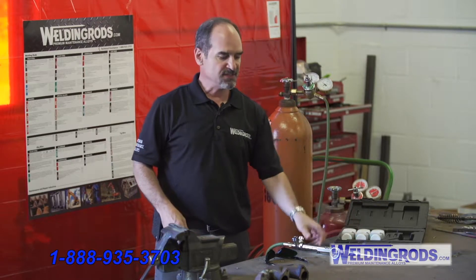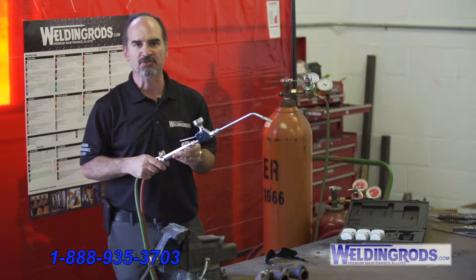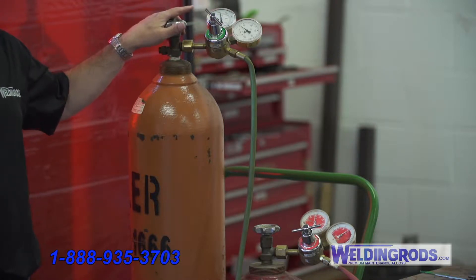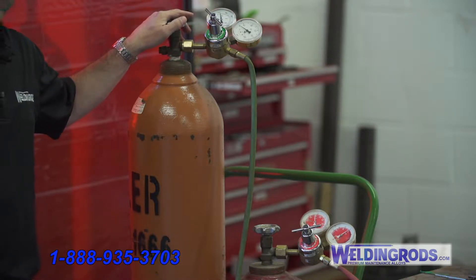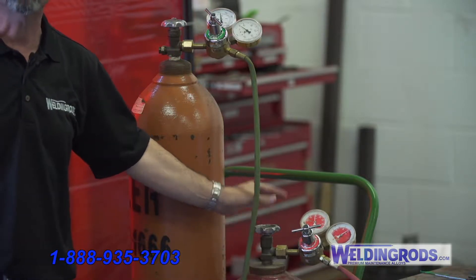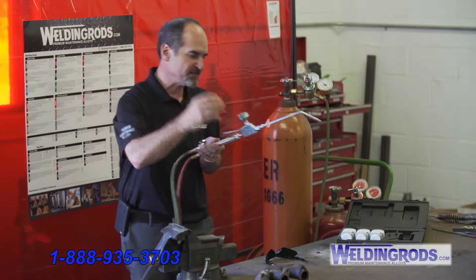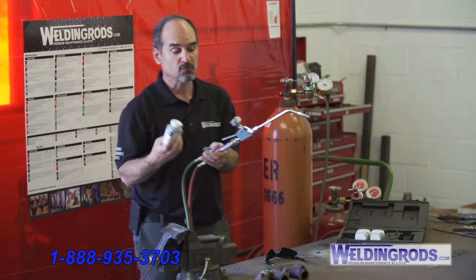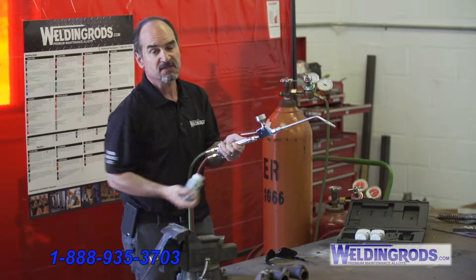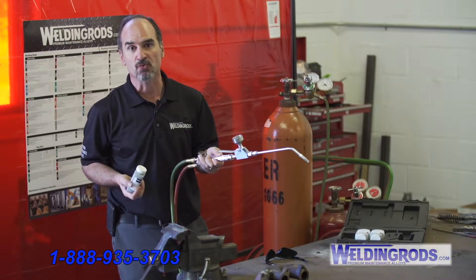So this is the torch, the hot process spray torch from Weldonrods.com. We use 18 pounds of oxygen and 10 pounds of acetylene gas, and we never go over 10 pounds of acetylene gas. Everything is gravity fed, so your powders go on the top, you hit the trigger, and it's gravity fed through the torch, through the flame, and builds up your part, your worn surface.